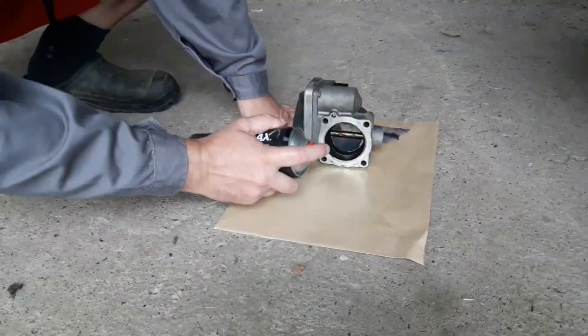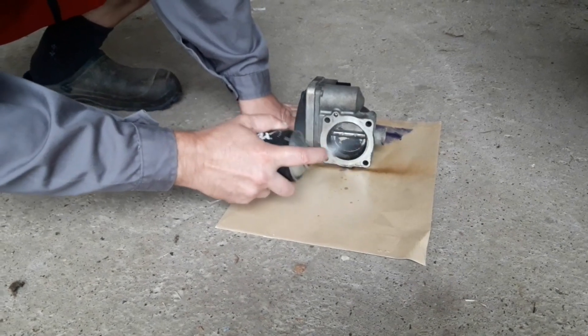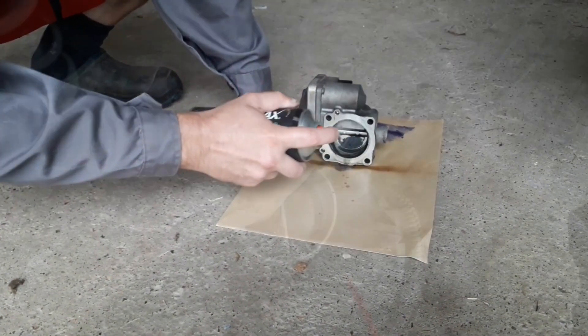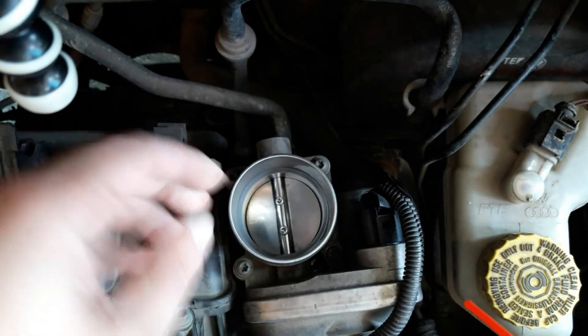Also, watch our videos about cleaning the throttle body, where we show you how to do it with or without removing it from the engine. All of the links for the videos are either in the cards in the corner or in the video description.